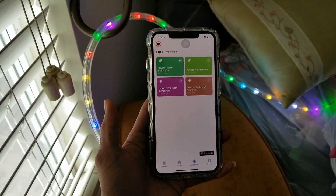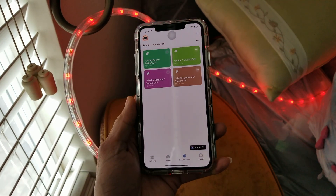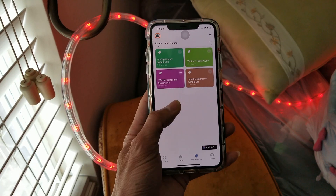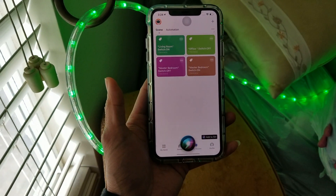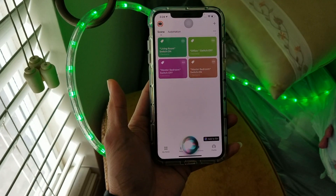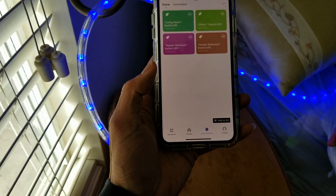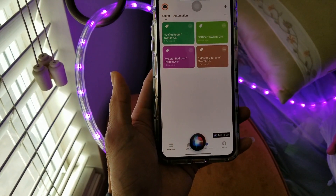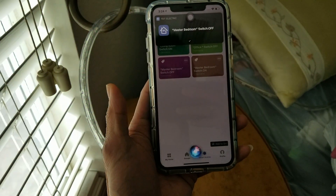The smart plug is plugged into this LED strip rope light. I'm going to turn it off by voice activating. Hey Siri, master bedroom switch off. Okay, done.